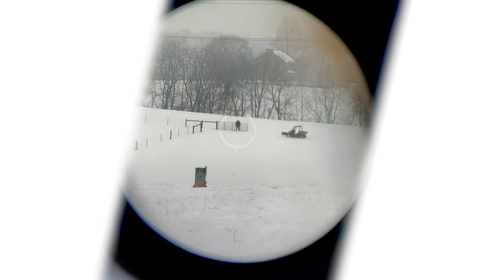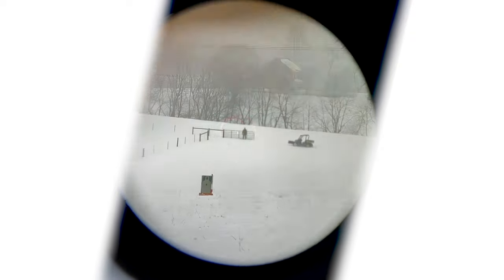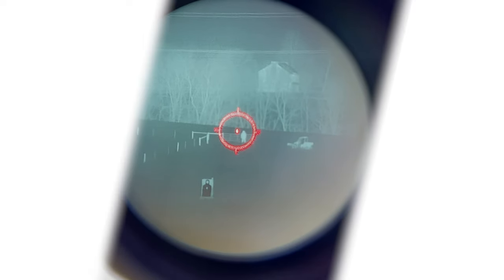It's visible. Thermal. As we crank up the EOTech brightness, obviously it's going to get real bright there. Drop it back a couple clicks. Get the thermal back. There we go.